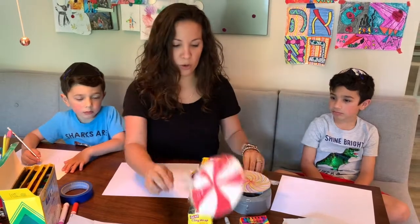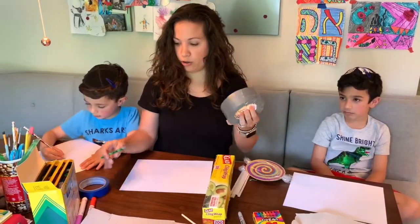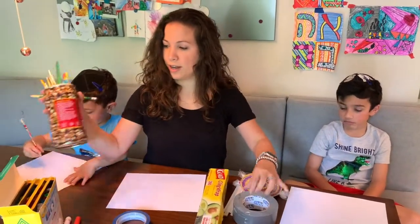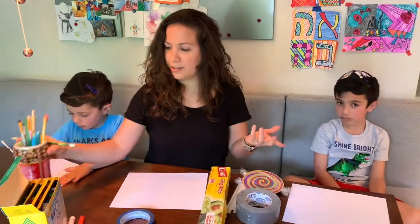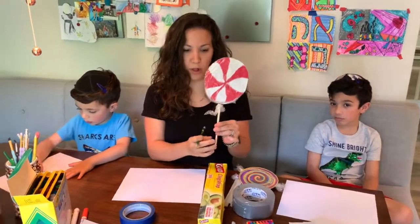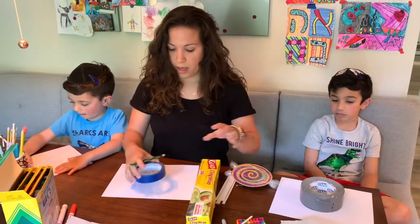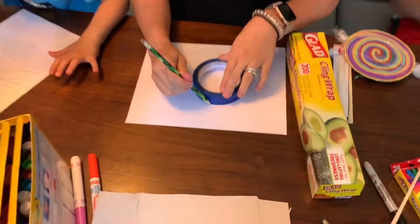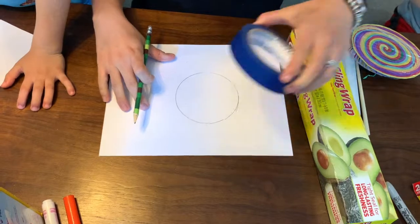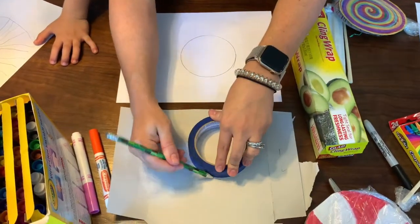All you're going to do is trace something circular — something round. It could be tape, a coffee container lid, something kind of big because it looks cool when it's really large. Trace the circle on the piece of paper, and then trace the same circle on the cardboard.